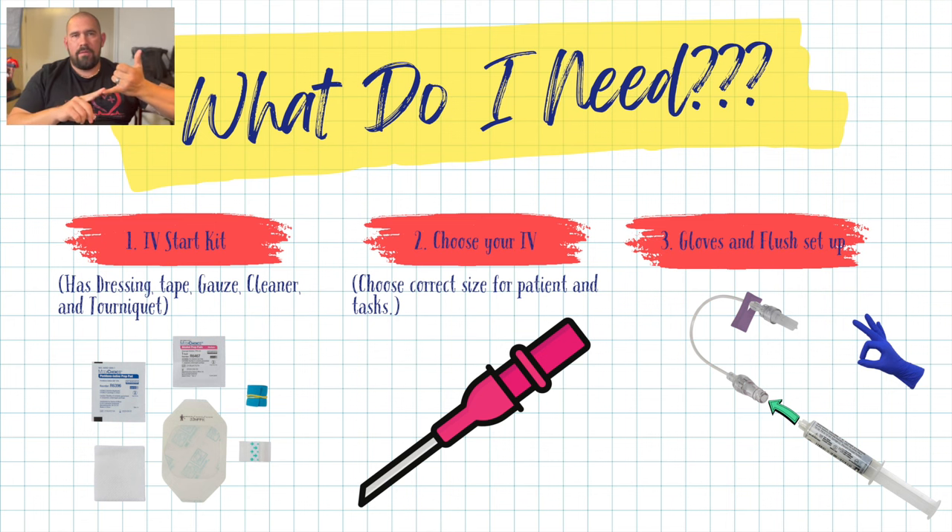Besides the IV catheter, you'll need a start kit, which comes with most of what you need — cleaners, swabs, tourniquets, dressing tape, and gauze. Choose an IV size that is appropriate for your patient; don't choose a 16 for a frail patient whose vein can barely hold a 24. Make sure it's appropriate for what you're using it for and for the patient. You'll also need gloves, a flush, and a J-loop connector or some type of line to connect to the IV and hook up medications.